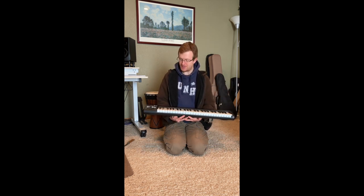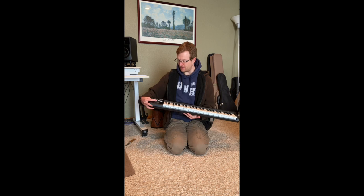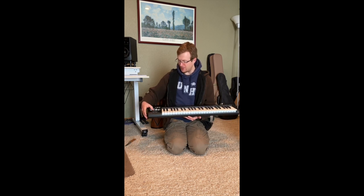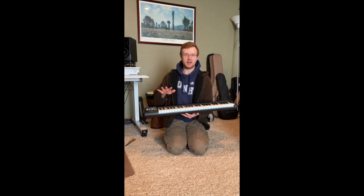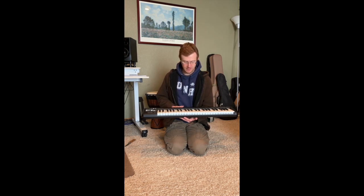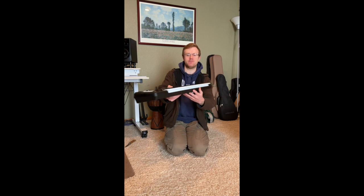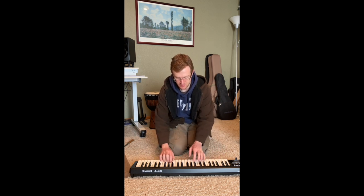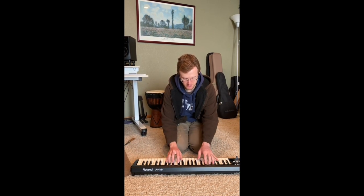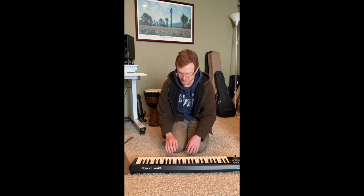But you can compensate for that with something like an expression pedal, which we're hopefully intending to do down the road. So you've got the mod and pitch stick there, a bunch of different buttons, and some transport controls which should allow you to do a lot of work on this without even touching your QWERTY keyboard or mouse, which is super nice. Really looking forward to digging into those — I haven't had a keyboard that's that deep before. Keys feel really nice, pretty consistent between the white and the black keys, which feels a lot like my other Roland board.